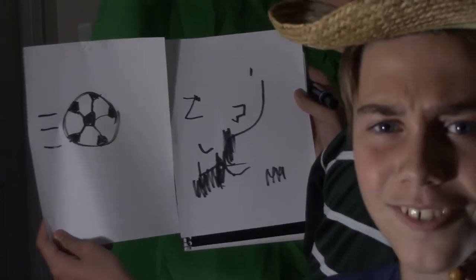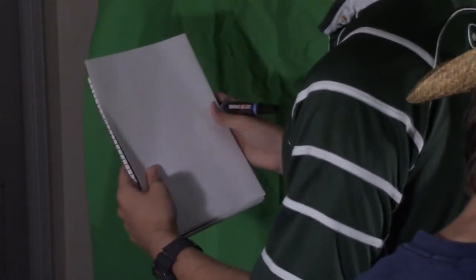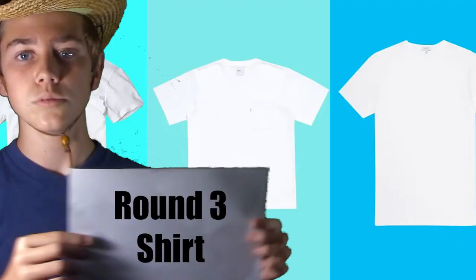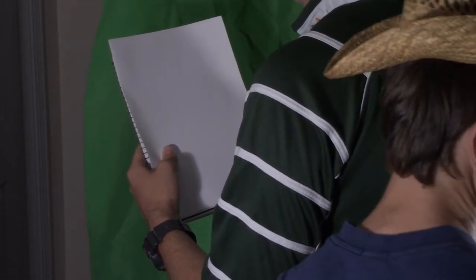Tell us your thoughts on how Shay did in the poll right over there. Okay, round three out of five — this is what we're drawing this round. It might be a little bit easier than last round, but we'll see how he does.